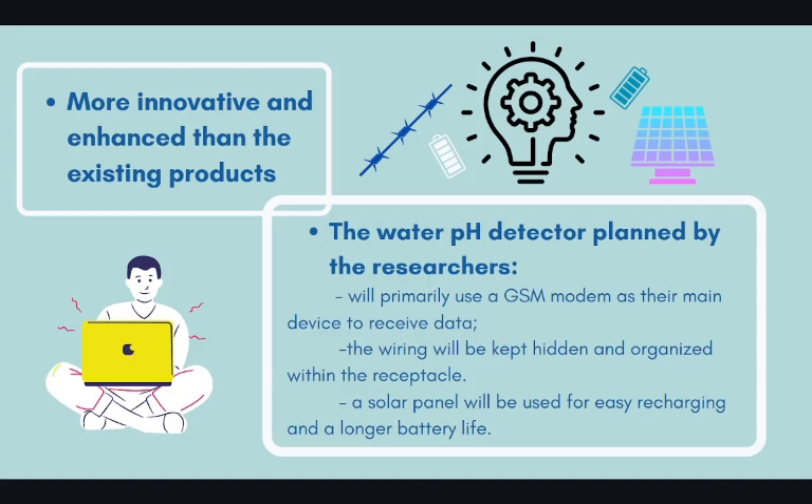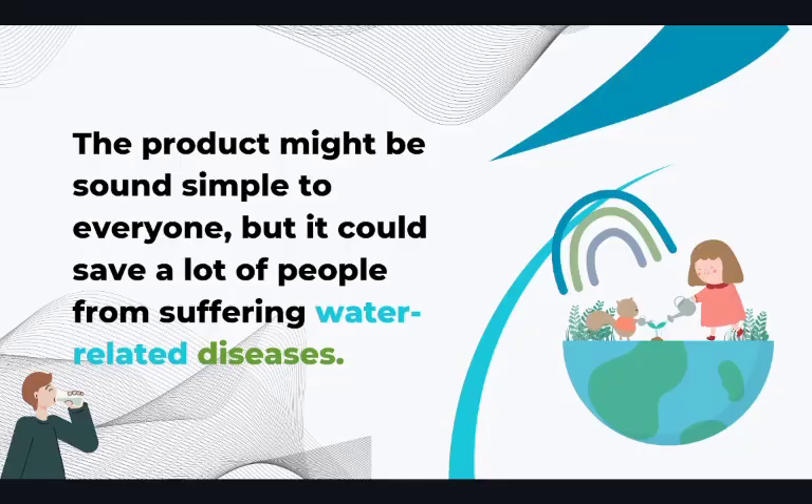Furthermore, a solar panel will be used for easy recharging and a longer battery life. Awareness about the pH quality of water could save people from suffering water-related illness. The product might sound simple to everyone, but it could save a lot of people from suffering water-related diseases.